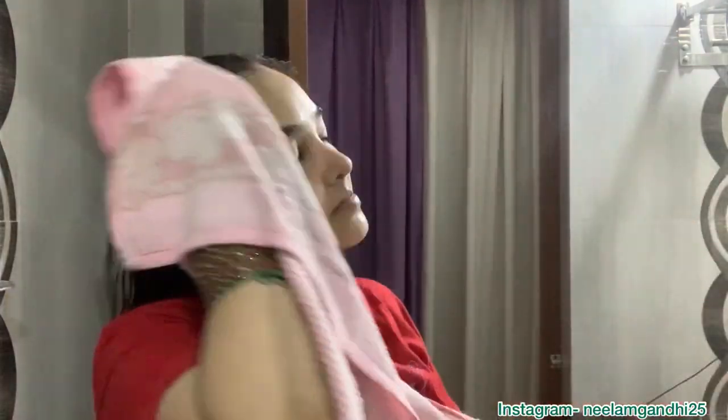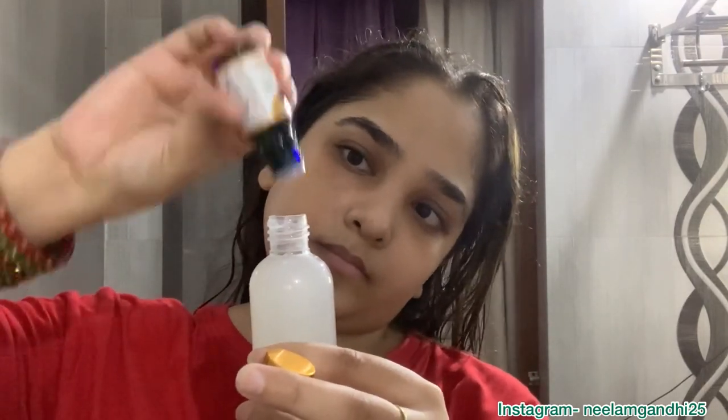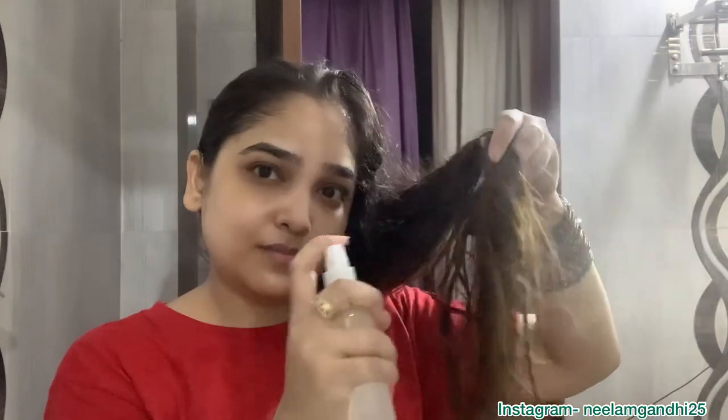Just try this method once — massage your face and I'm sure you'll feel so relaxed. Now I'm applying this lip balm by Blue Heaven. I'm done with all my skincare. For hair, I made this DIY hair serum — you can call it a hair spray. I poured rice water into a spray bottle and spray it directly onto my hair.